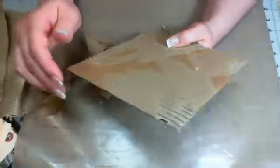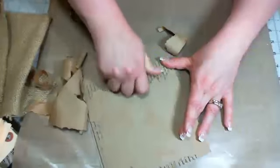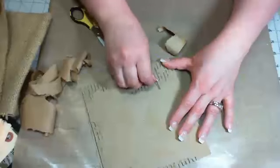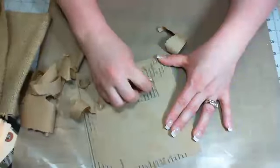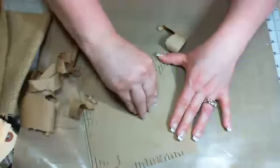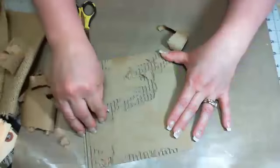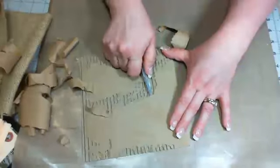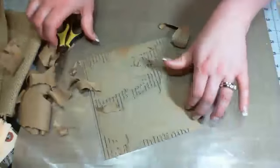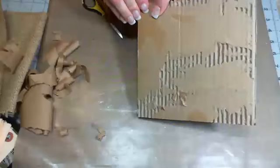It will fall apart — it is just recycled chipboard. Another trick is taking your scissors and just starting it that way. You're going to pull off as much of this as you want. The measurements on this chipboard are 7 inches by 7 inches; our paper stack is 6 by 6, so that gives us a little bit of overhang all the way around, which I love.